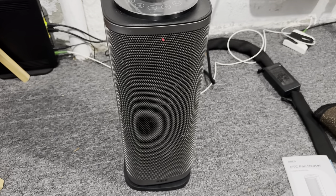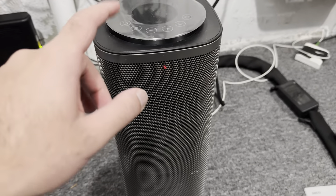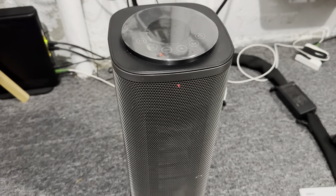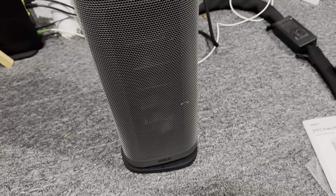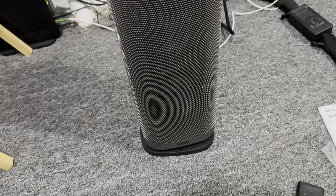What is up, everyone? This is Simba Product Reviews here, and today we're going to be reviewing the Dero Space Heater that I purchased from Amazon. I've been using this for a few months in winter now, and I wanted to give you my feedback after using it for a while.